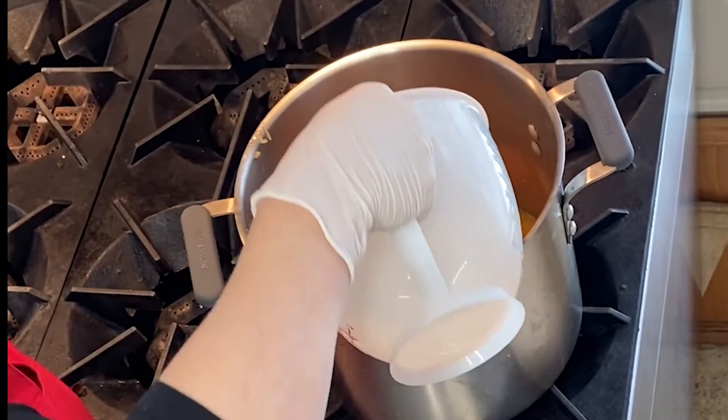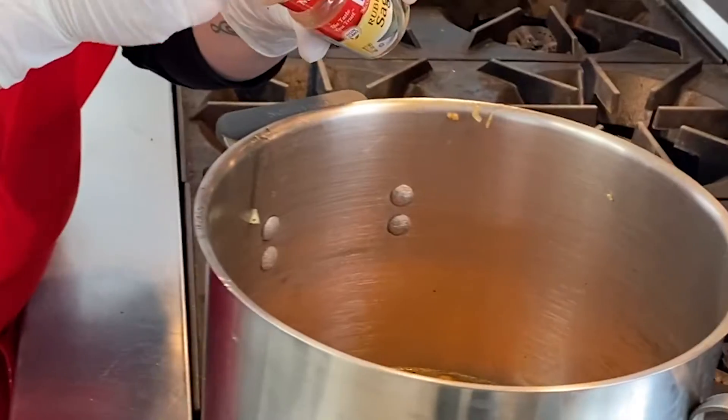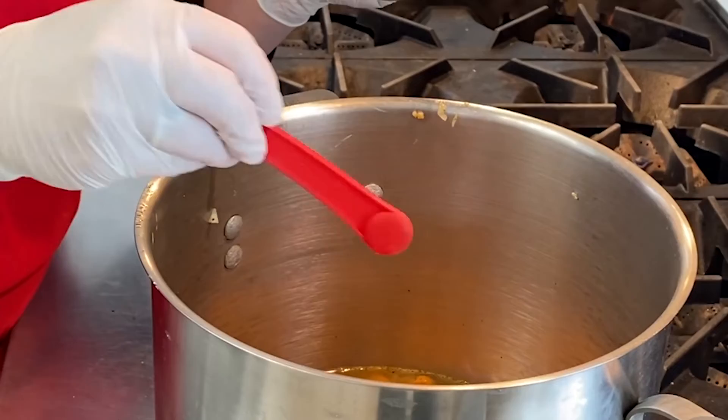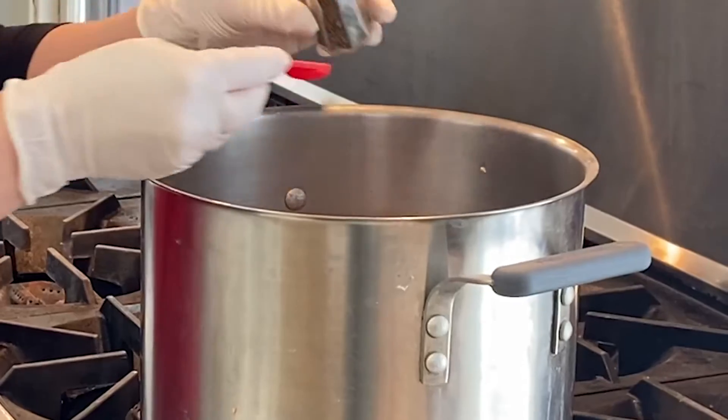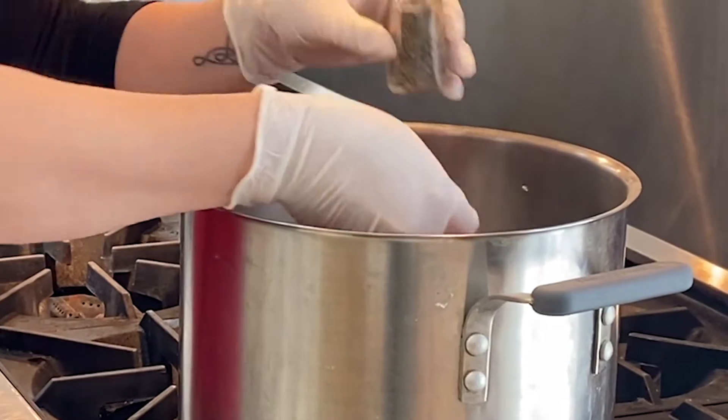Once the vegetables are all sautéed together, you can add the chicken broth, dried sage, and a half teaspoon of black pepper to the pot.